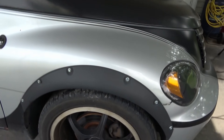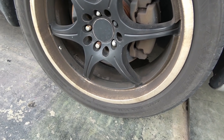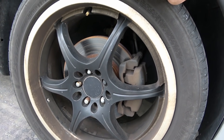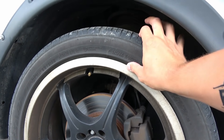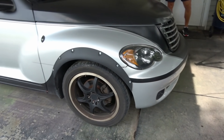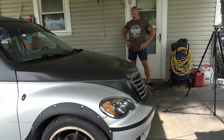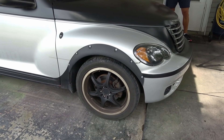So the wheels that are on here right now — what are these dad, like 17s? These are 17 inch rims, all the way around. These wheels are pretty small. So I have 18 inch wheels with 37 inch tires and we're going to try to fit them on there.